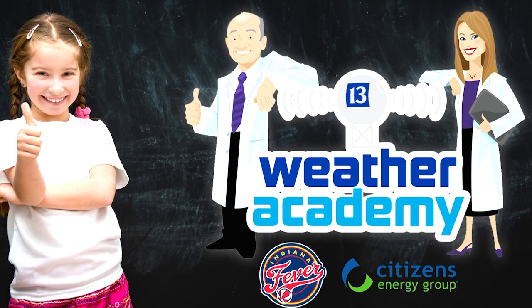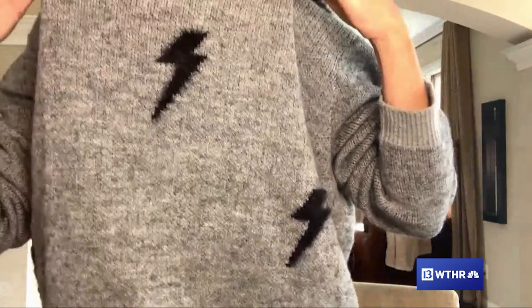Hey Facebook friends, I'm meteorologist Angela Buckman, coming to you live from my home for a virtual weather academy. If you don't have children, you're more than welcome to join as well. We're going to talk about some of the instruments we use to gather weather information, show you live Doppler 13 radar demonstrations, and do a fun craft that only requires paper and crayons. We'll run through the presentation and save lots of time for your questions.